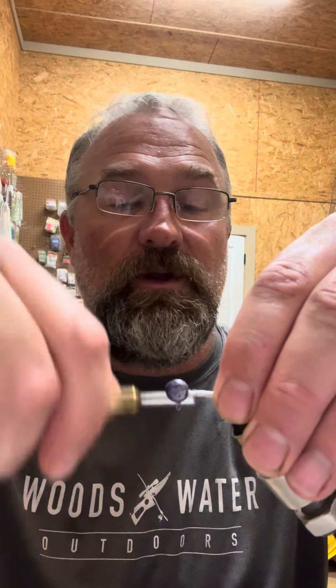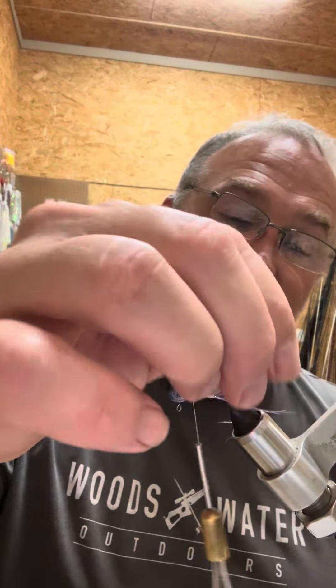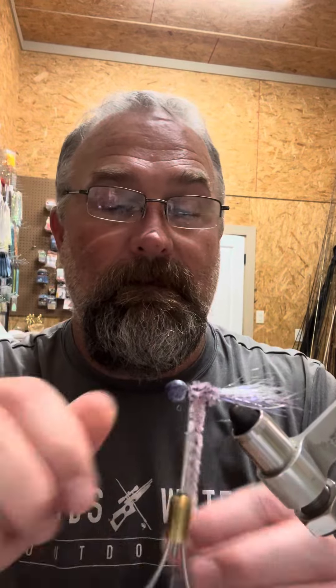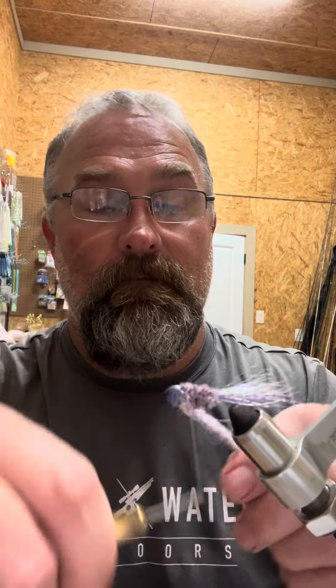Then we'll finish that with a little pinch of baitfish emulator pearl. Whenever all that blends together in the water, you're going to have a good match to the purple milk chenille. Tie in our chenille, wrap her in, finish that off.